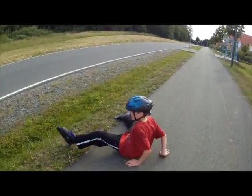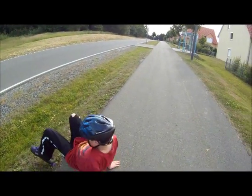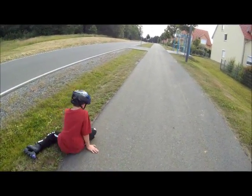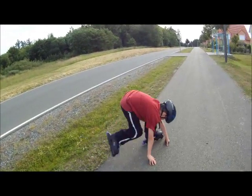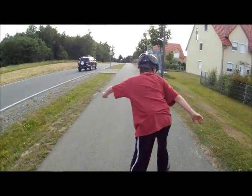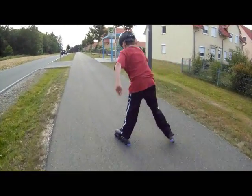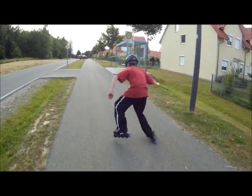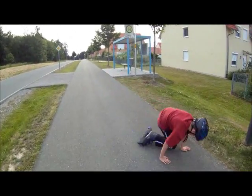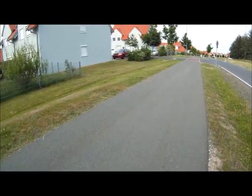Oh. Try again. Yeah, yeah. You get up bottom or belly down. There! That's exactly the way to do it. There you go. Try going, let's try going down here.